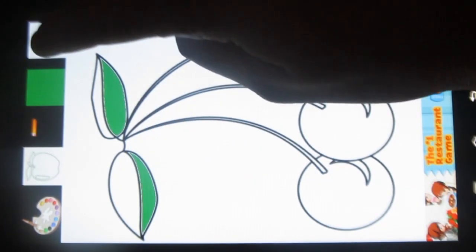Not only this, you can also choose a plain paper and draw whatever you want. This is really cute.